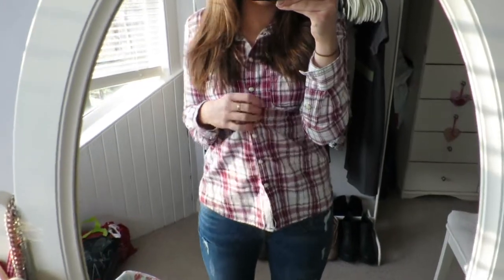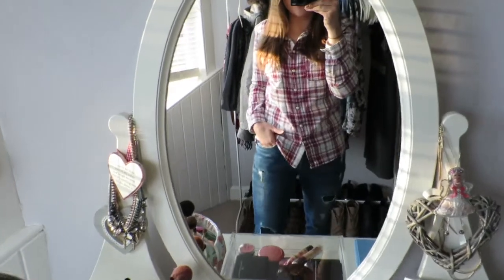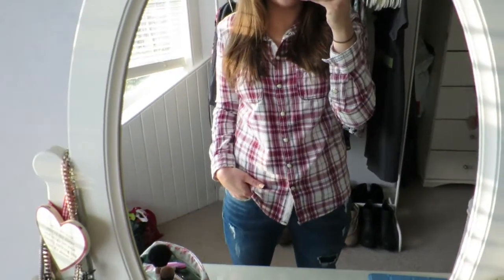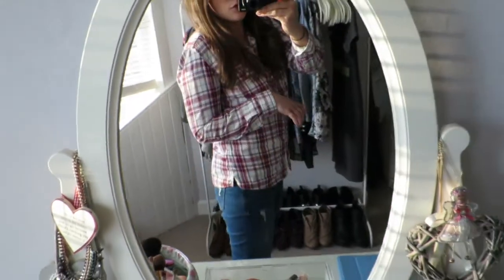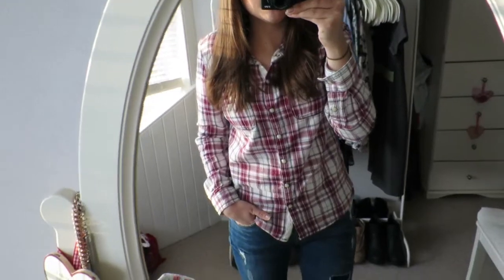OOTD today is this check shirt from M&S which I got for Christmas, and jeans from M&S as well. I absolutely love that place — just a little chilled outfit for heading through to uni. These honestly are the comfiest jeans I've ever worn — so, so comfy, so relaxed. My hair is up because I can't deal with it. I need to do something with it, whether that's cut it or just learn how to style it a little bit better.